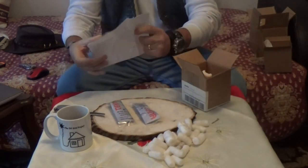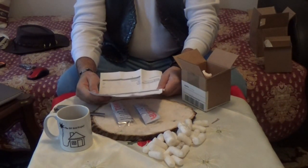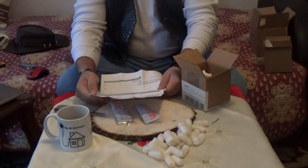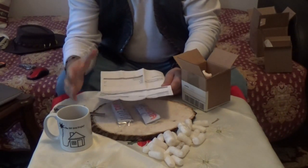Oh, nice. Here comes the invoice. Let's take a look at when we did this purchase. I can't believe it. Look at this — this is a really cracking story.